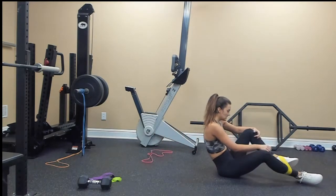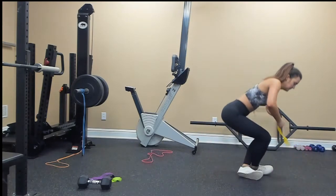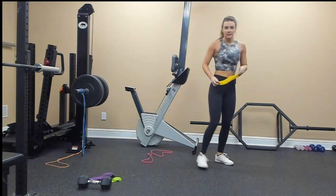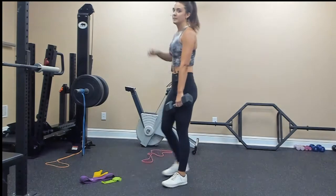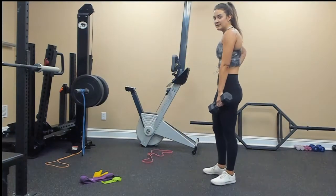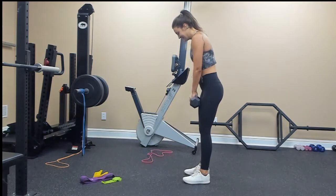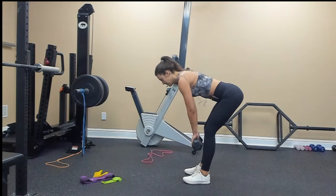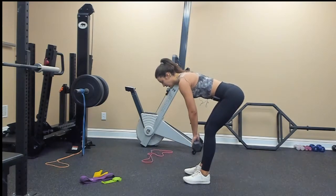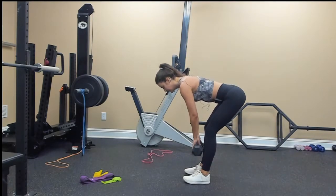Those will also work your core and your outer glutes. Dumbbell pulses — straight leg deadlift, and we're just going to pulse it out for 10. Hinge at your hips: 1, 2, 3, core tight, 4, 5, 6, 7, 8, 9, 10.